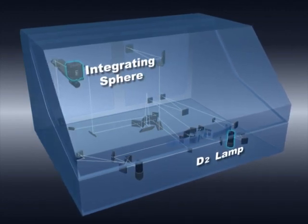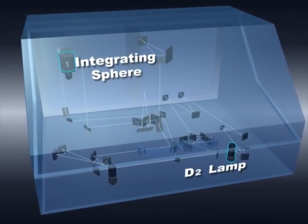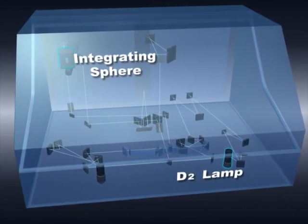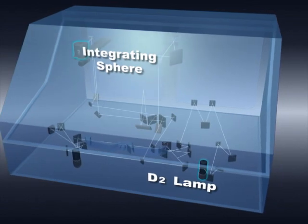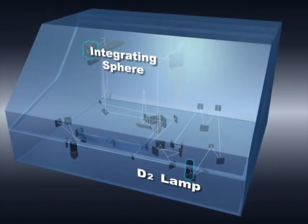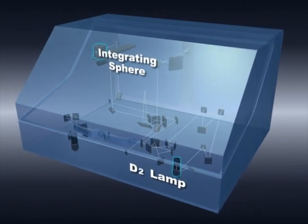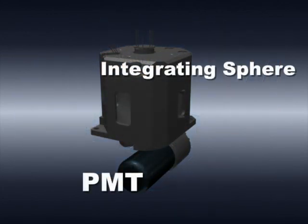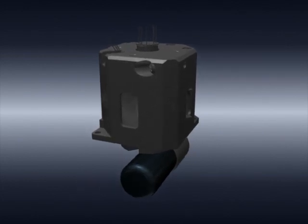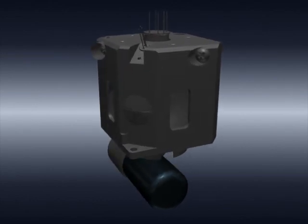Conventionally, the windows of the deuterium lamp and detector were made of UV glass, which blocked deep ultraviolet light below 190 nanometers. The SolidSpec 3700 DUV uses a deuterium lamp and detectors with windows made of quartz to allow the transmission of deep UV light below 190 nanometers. In addition, the SolidSpec 3700 DUV uses a special material with high reflectance for deep UV light on the inner walls of the integrating sphere, where barium sulfate is conventionally used, making it possible to achieve sufficient reflectance in the deep UV region.